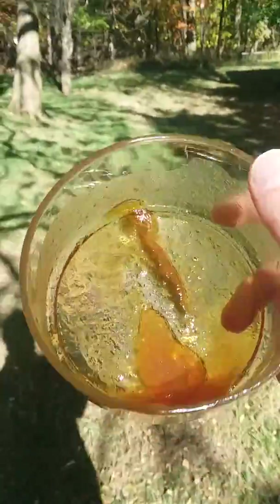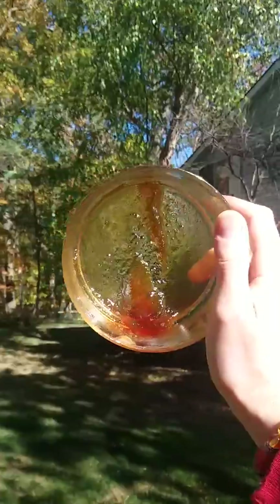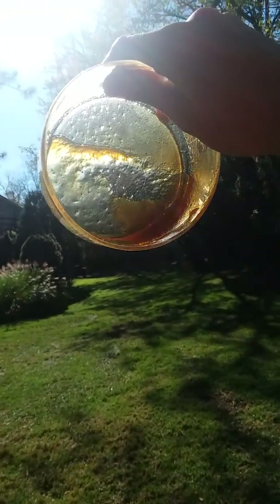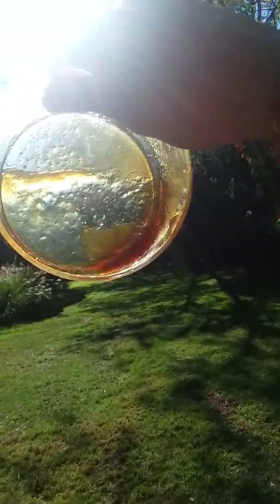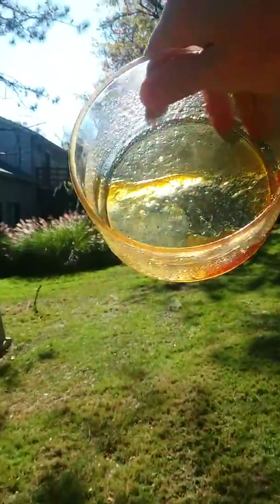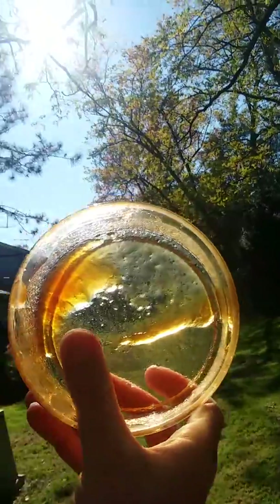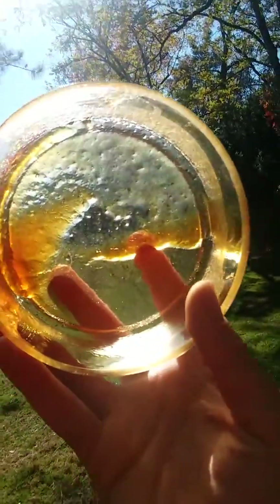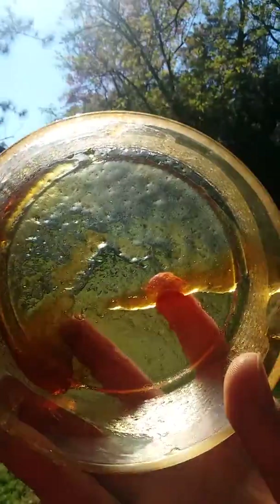I'm gonna get in trouble on my channel, but guess what — this is not shatter, I'm kidding. Can you see this? It's not shattered. That is my acne-curing homemade gel — and I hesitate to say the word 'cure' because it's just a treatment right now. I do the Manuka honey aloe gel.